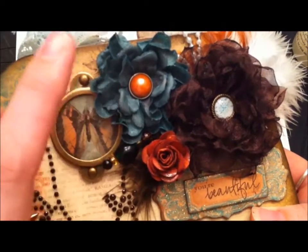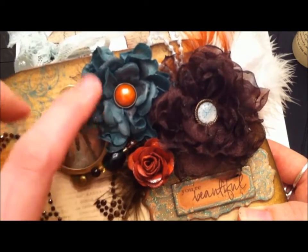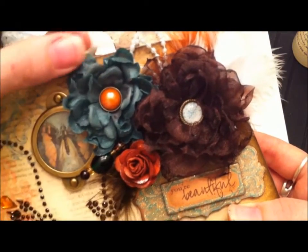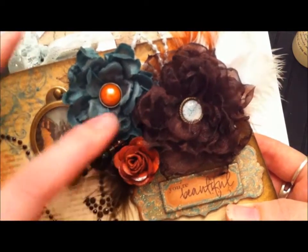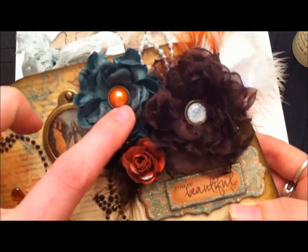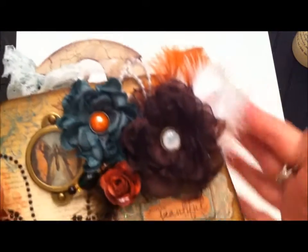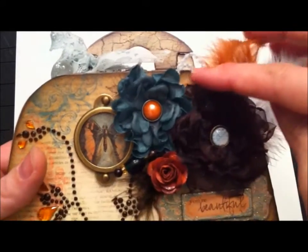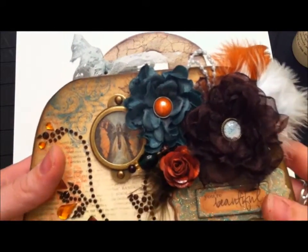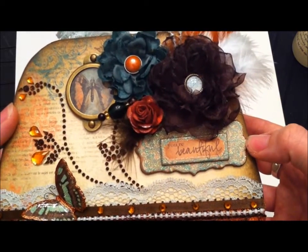This is an artificial flower that I took apart, glimmer misted with Pine Needles distress ink and Perfect Pearls, and I actually melted the edges — it turned out really cool because it curled up and gave it more texture. I put a Lost and Found brad by My Mind's Eye in there, then added some feathers and more of that beaded pearl trim.